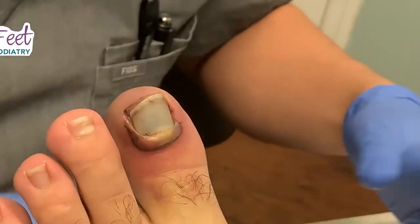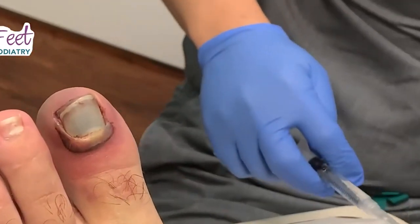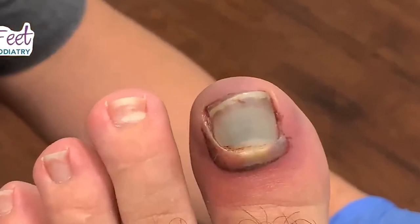We want to make sure the nail bed is properly taken care of, make sure there's nothing that we need to suture up. That's why I have to remove the toenail, relieve a lot of that pressure, and make sure that toenail doesn't get affected. So let's get started.